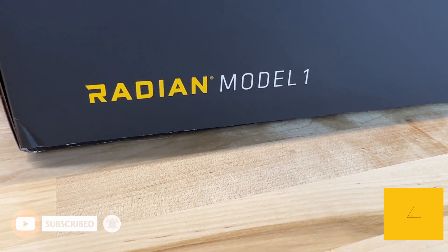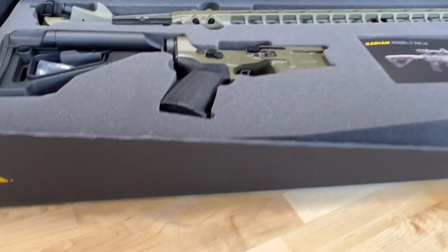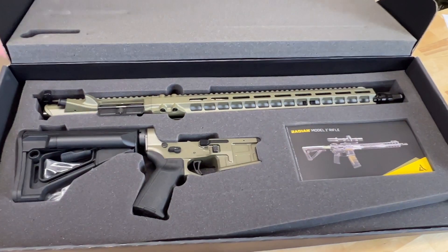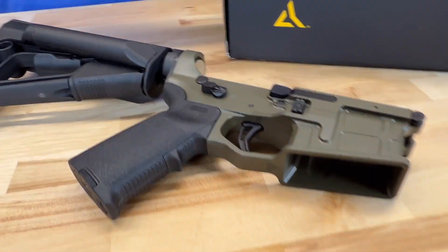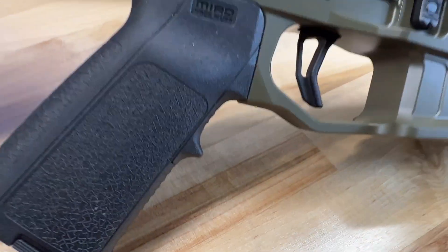What's up guys, welcome to Shooting Surplus. I'm Rand, and today we're going to be talking about the Radian Mod 1 series — we have the rifle and pistol. Beyond the beautiful aesthetics, each Mod 1 rifle is assembled by hand with a personal guarantee, which is also guaranteed for life.